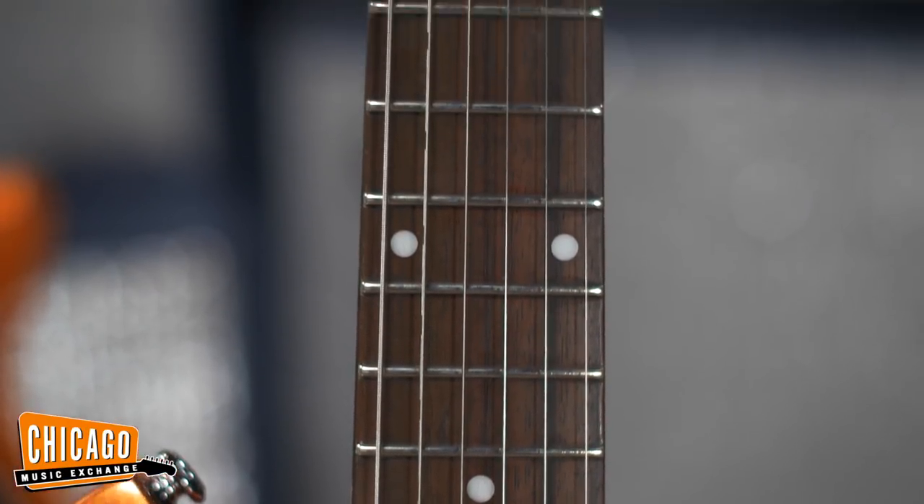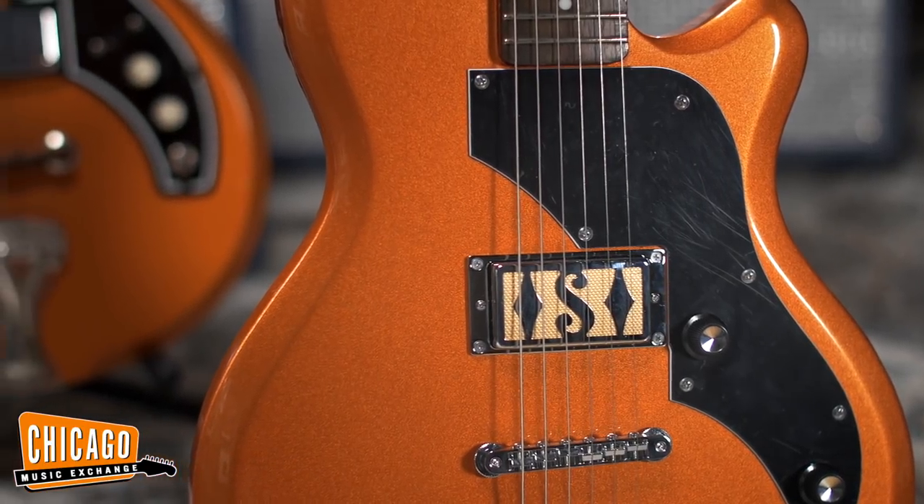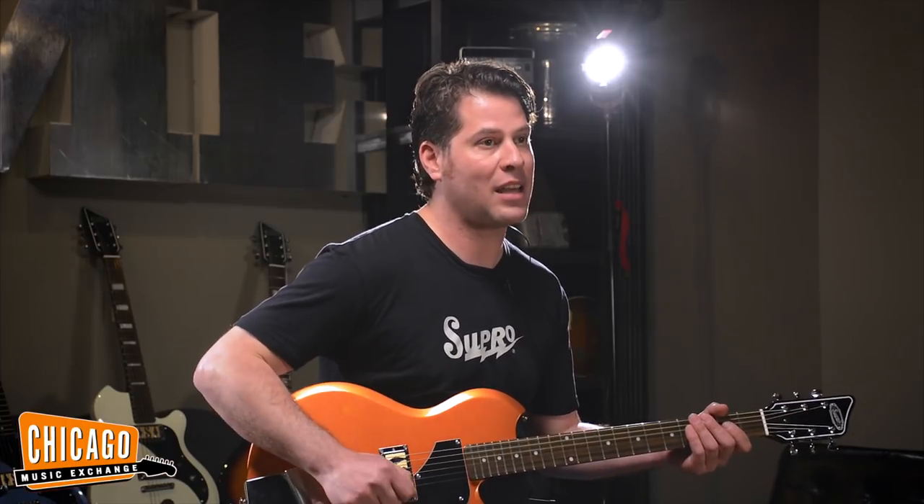But very importantly, we've replicated the single Clear Tone pickup. This is the groundbreaking low-noise single coil pickup designed by Ralph Keller for Valco in the early 50s. It has this tremendous, slightly scooped, very clear sound that's wonderful with pedals or straight into the amp as you hear here.